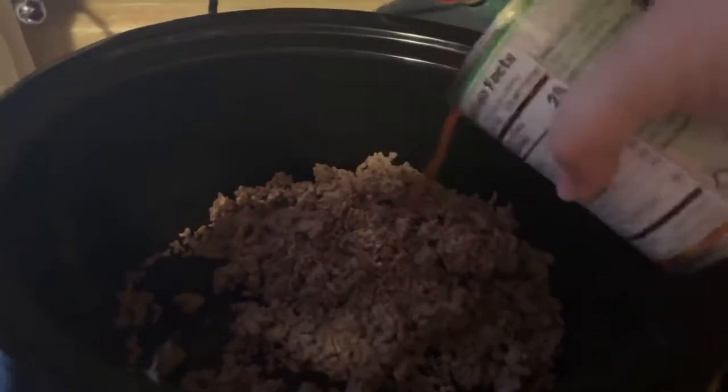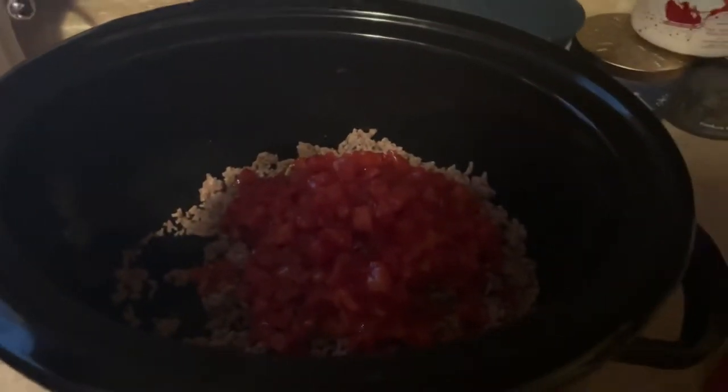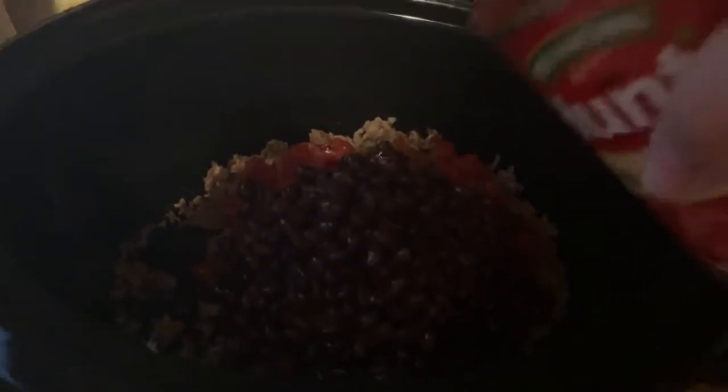First I'm going to dump all the hamburger in — like I said, this was already cooked, and that's what the recipe calls for. Then we're going to put in the can of diced tomatoes — you can use petite or regular, we just prefer petite. Then I'll pour in the black beans. I know people are crazy about rinsing black beans, but these are seasoned and I've heard people say they don't rinse those. Then we add the tomato sauce, then the chili seasoning, and mix it all up.